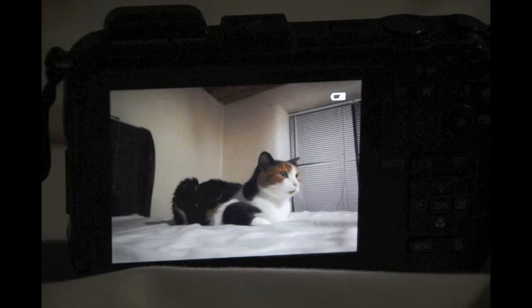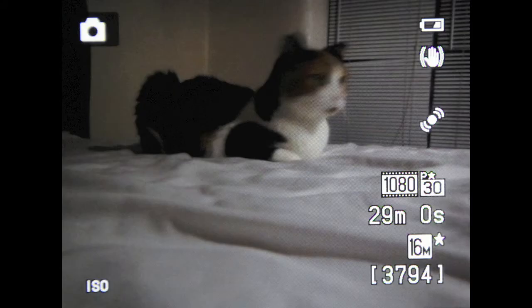It does ISO from 125 up to 3200. I'll cut in some pictures of it because you can't see it right now. It's got a nice, bright 3-inch LCD on the back. There's not a separate viewfinder.